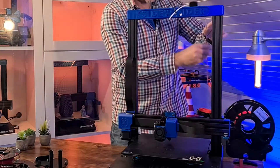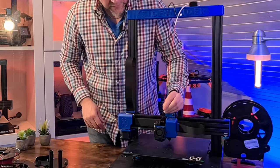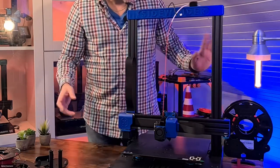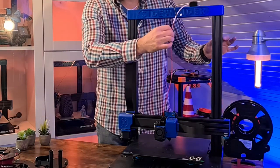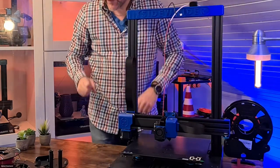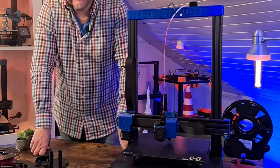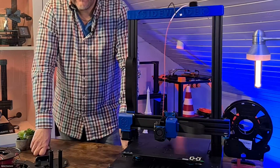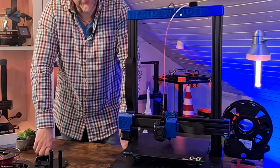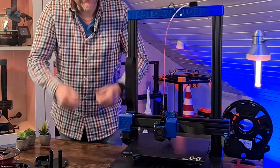For those worried that the tensile forces could be too strong due to the bending and cause problems during extrusion — from my experience, you can absolutely calm down. I have already printed TPU this way, and if anything could cause problems it would be flexible filaments, since they would be under tension longer if the tension were too heavy. And that was not a problem at all.